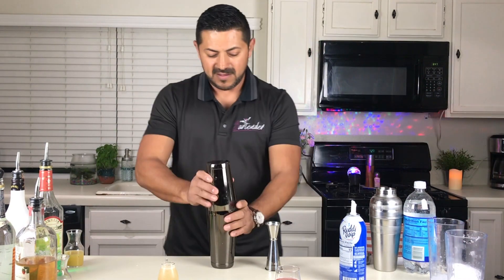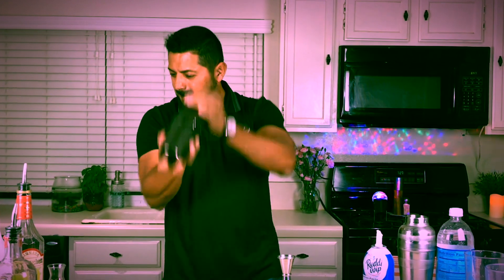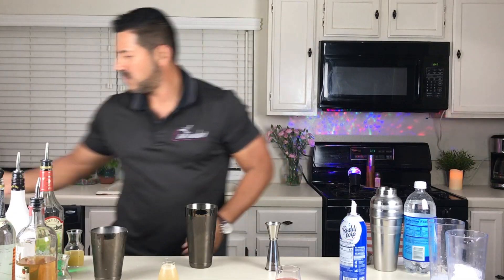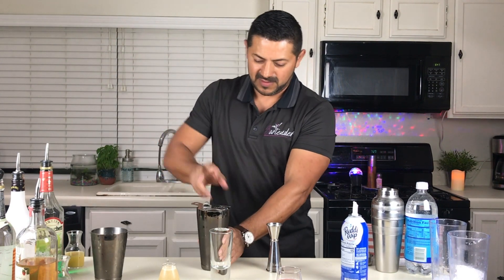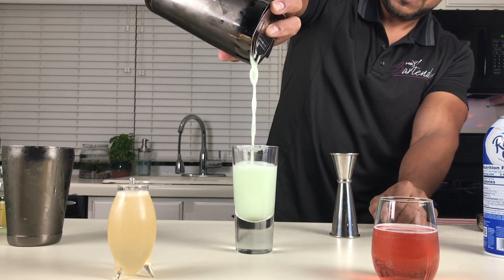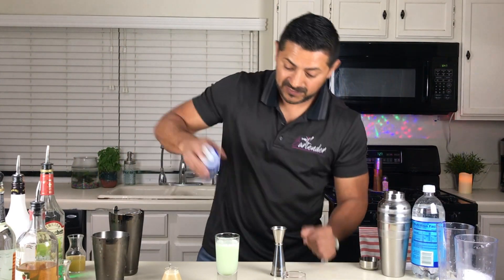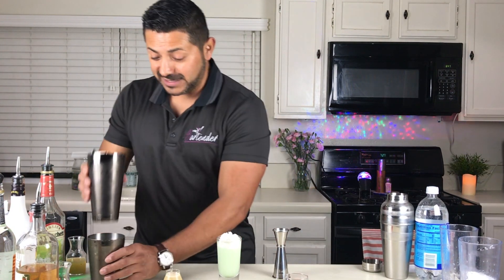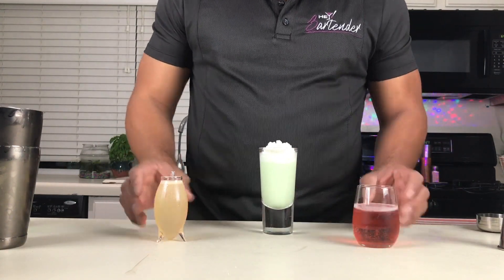Add ice, shake it up. Add some whipped cream on top, and a little extra milk cream. And there you have it! We're ready to rock and roll and start the party with all these thin ones.